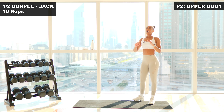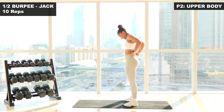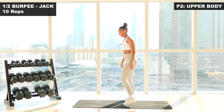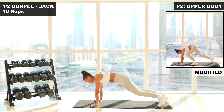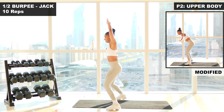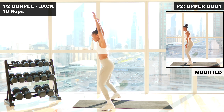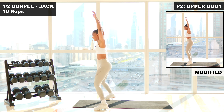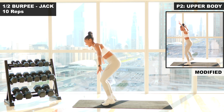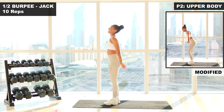So we're going to go back into those half burpees, jumping jacks — ten reps. You've got this. Three, two, one, let's go. One. Two. Three. Four. Five. Keep pushing. Six. Seven. Eight. Nine. Last one. Ten.